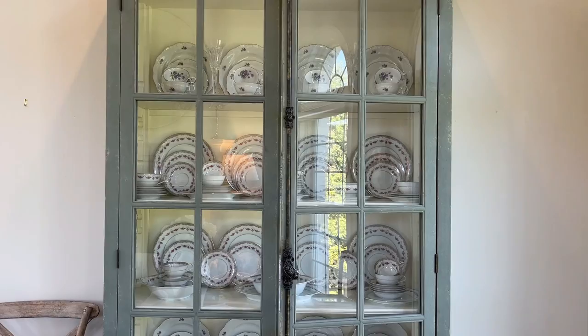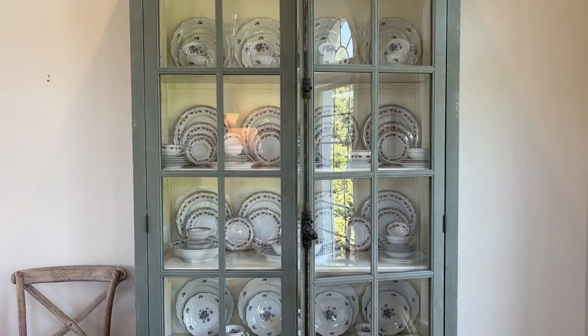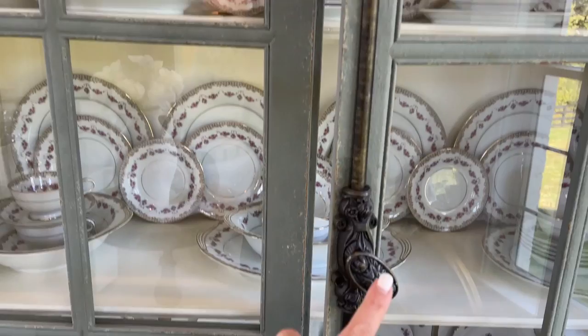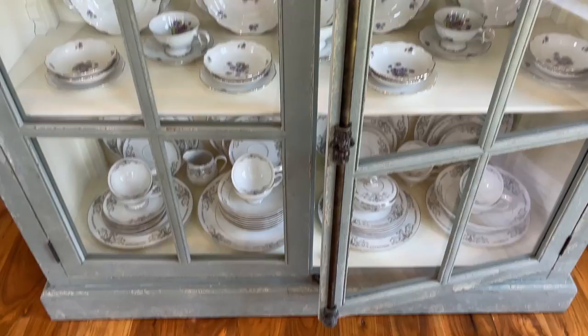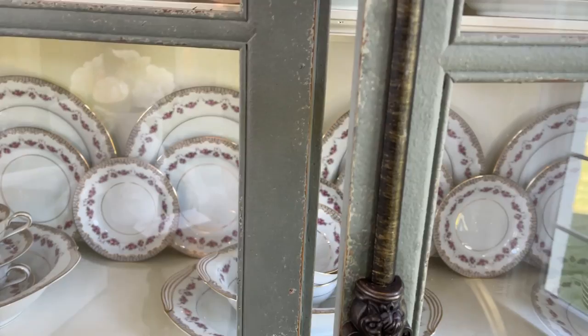This cabinet is pretty tall — it's probably about 90 inches tall. It has a blue-gray finish that I really like, and it has this really pretty antique Cremone bolt latch that just adds that extra little touch. It's got some antiquing on it and I just really like it — it adds a lot to the piece itself.